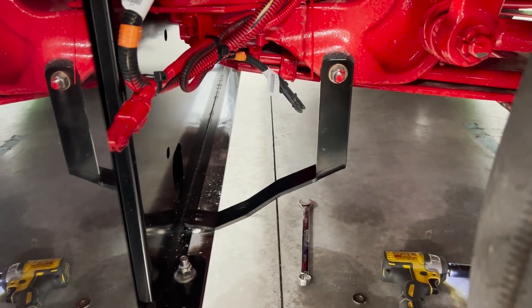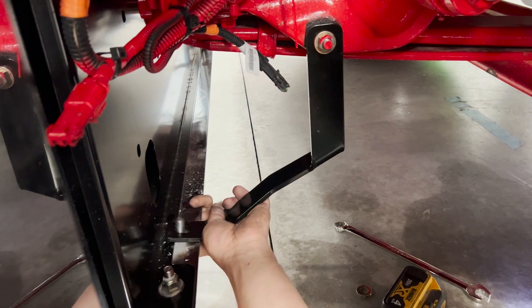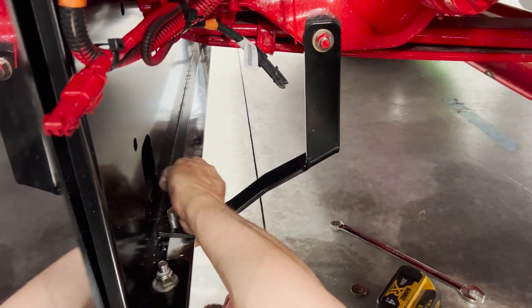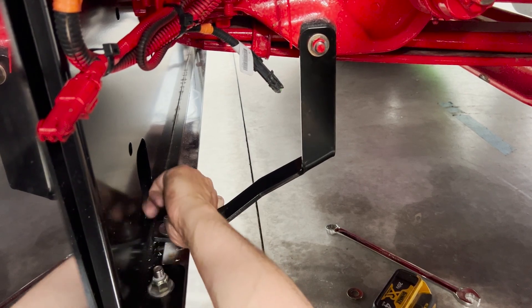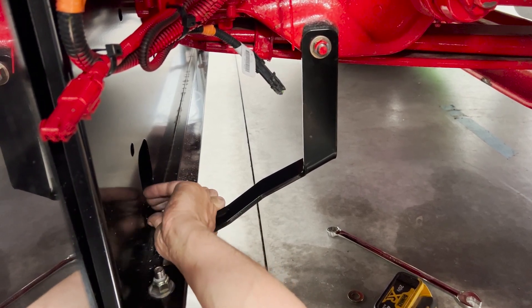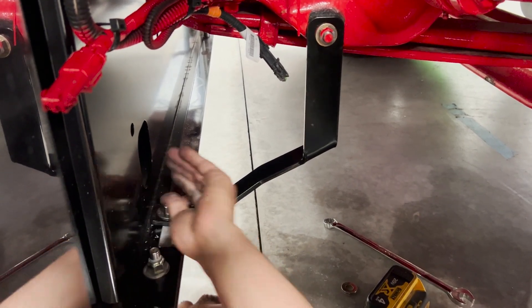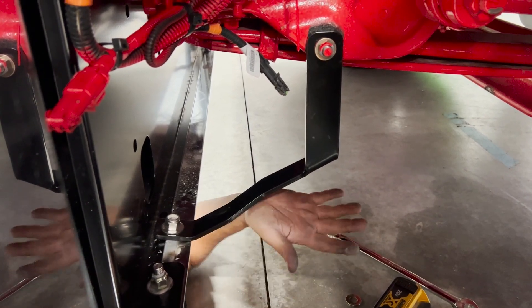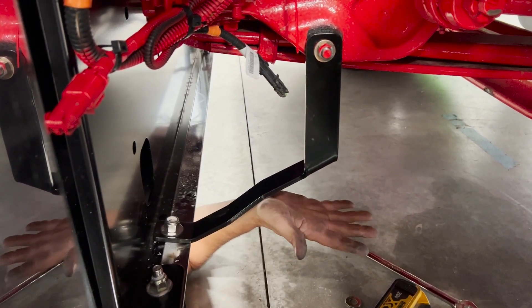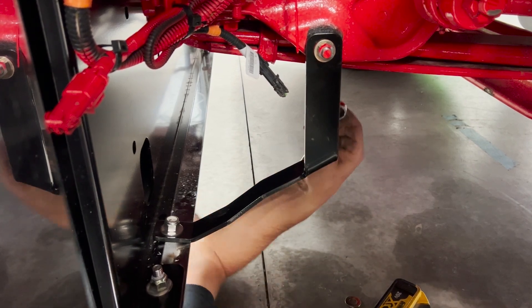All right, there we go. I got it all over my hands. I'm going to get in a fight with a robot. So they're bolted in place, a little bit loose. Now you tighten them up. Good to go. Bumper's not going nowhere. Where's that bumper going? Nowhere. That's right.